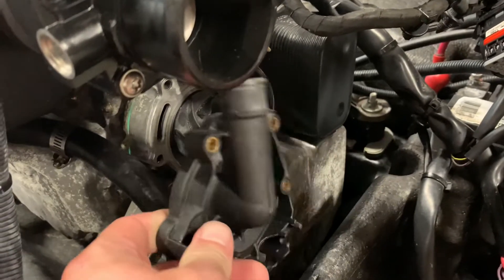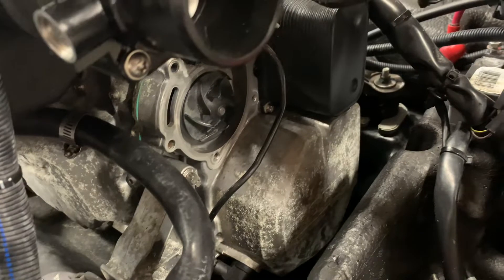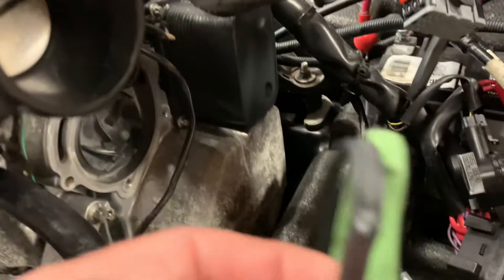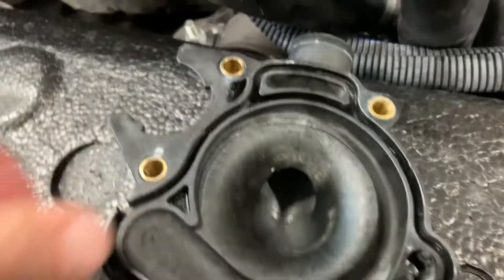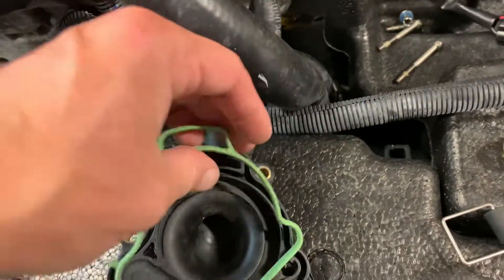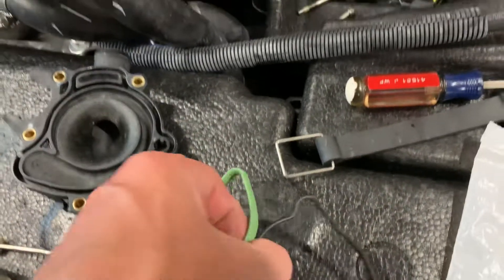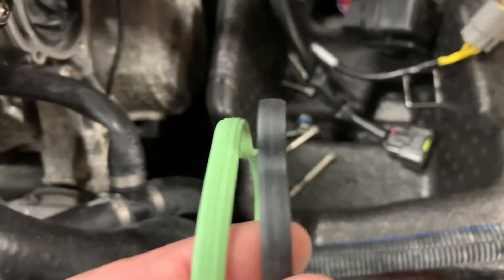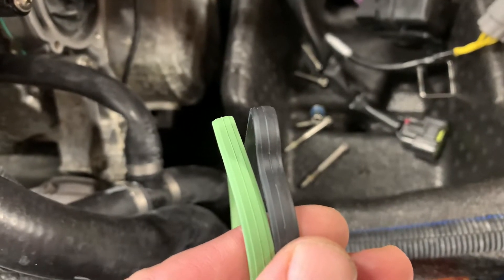The water pump goes on the face of the block, and Sea-Doo has a parts change where they have black gaskets and green gaskets. These gaskets go around in a groove inside of the water pump here, and it's just a plastic water pump, super lightweight. The green gasket is a half a millimeter — 0.5 millimeters — wider than the black, and you can see there's an extra rib there.